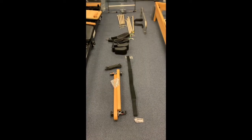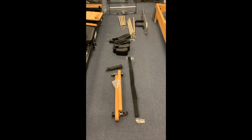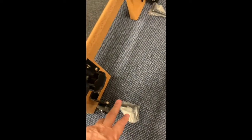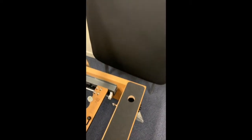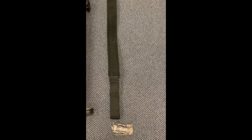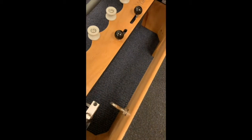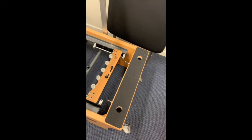Now I'll go over the parts list for the PP03 standard reformer. We have the extra safety clamps which are used in conjunction with the clamps for the jump board. Coming over to the foot and ankle strap which goes onto the hooks at the base of the reformer.